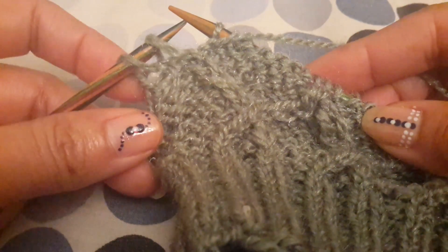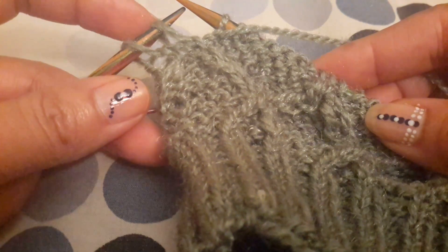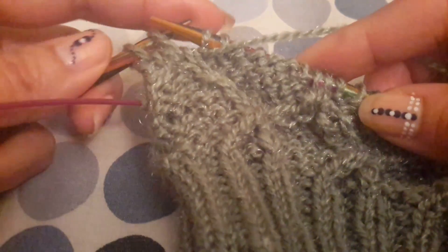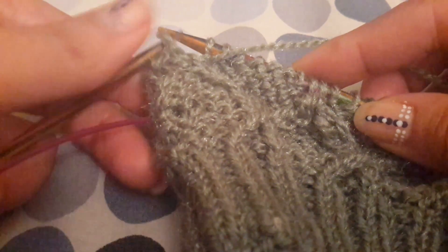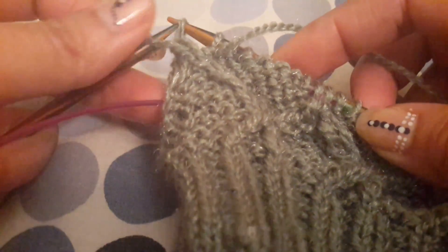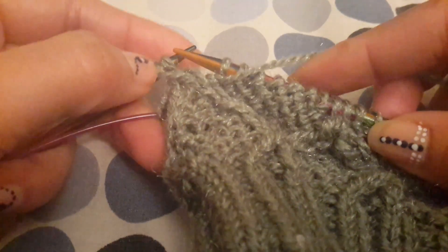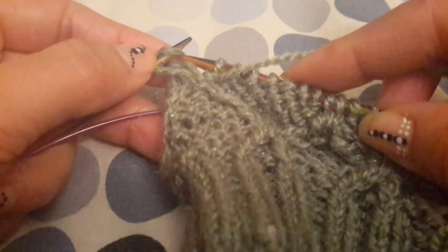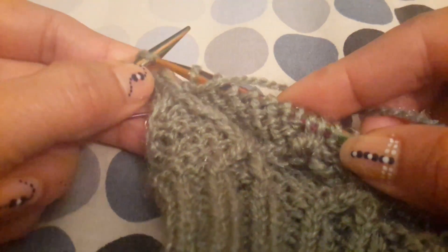We have the first knit stitch which we did in this round, and the last stitch to be knitted together. We'll just twist these free border stitches and then twist it like this. We will only knit the one which is at the back.